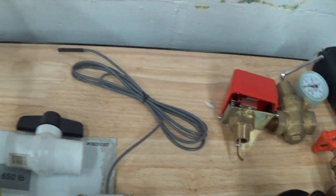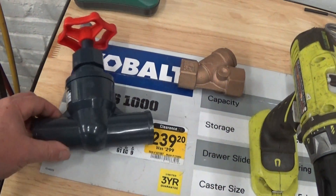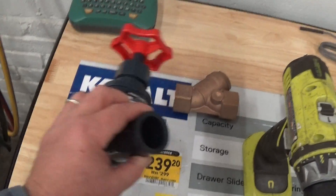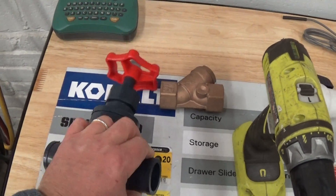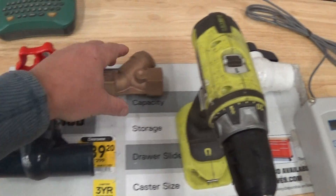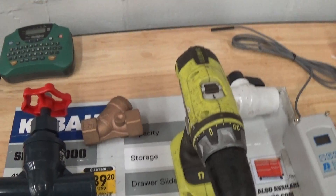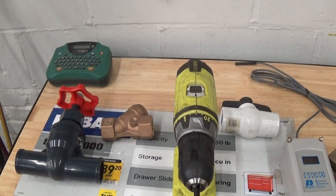There is a new one out that we're going to start selling or directing customers to — globe valves in actual schedule 80 also. This one's made in Japan, kind of slick. Here's just an example of a Y strainer. It's nice to put a Y strainer on the inlet to your chiller.